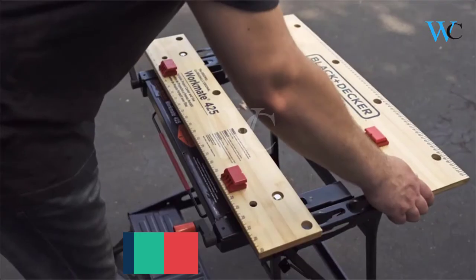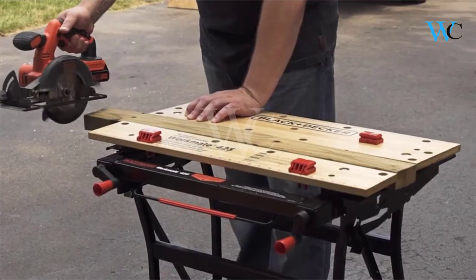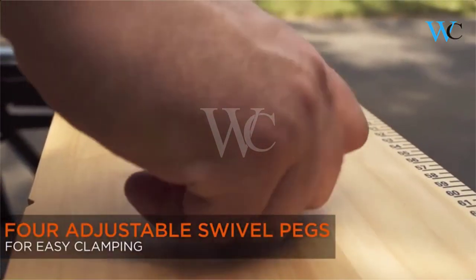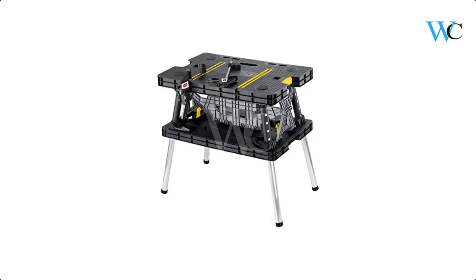The Workmate offers carpenters, mechanics, DIY enthusiasts, and woodworkers the versatility they need to get the job done. It is built with a heavy gauge steel frame and bamboo laminate worktop. On number 2 we have the Keter Workbench.